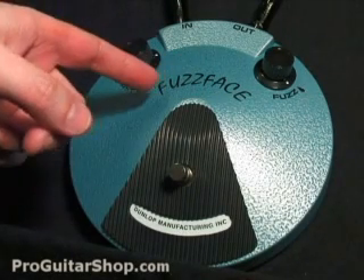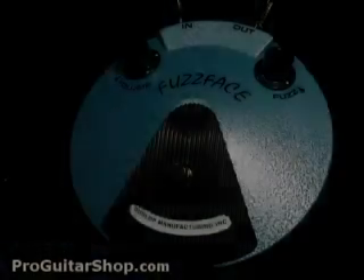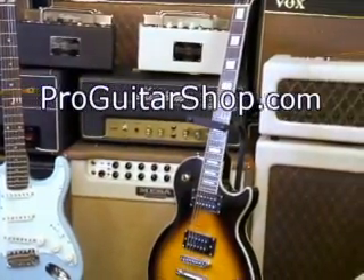Well, that's the Dunlop Jimi Hendrix Fuzz Face. Check out this really authentic pedal at ProGuitarShop.com. We'll see you next time.